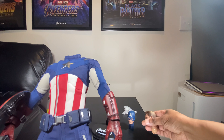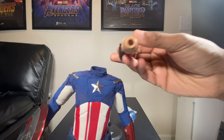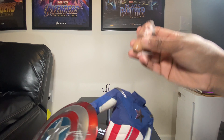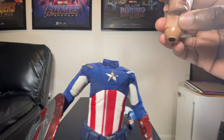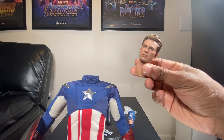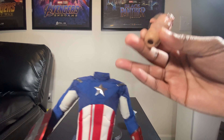Once you have the head sculpt off, you want to take the head sculpt from the Endgame Captain America, which you see right here, and push it down. Now this doesn't really fit on the peg that's in here. I believe Hot Toys did this on purpose because they want you to buy the new official Hot Toys 2012 Endgame version. So what we're going to do is remove this under-neck peg right here that connects to your Endgame Captain America, and then I'll show you how to attach it to this figure.